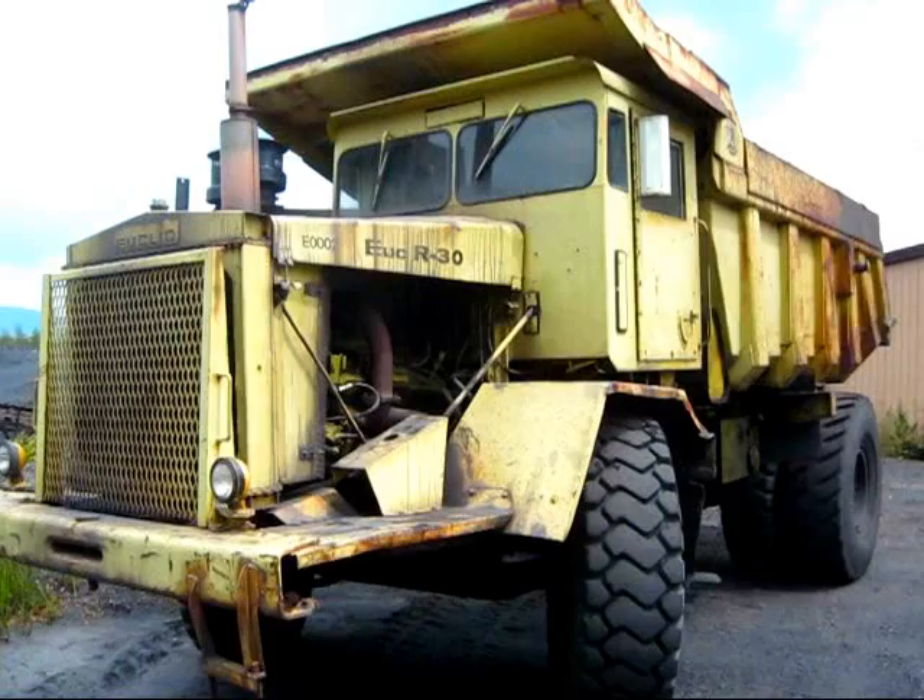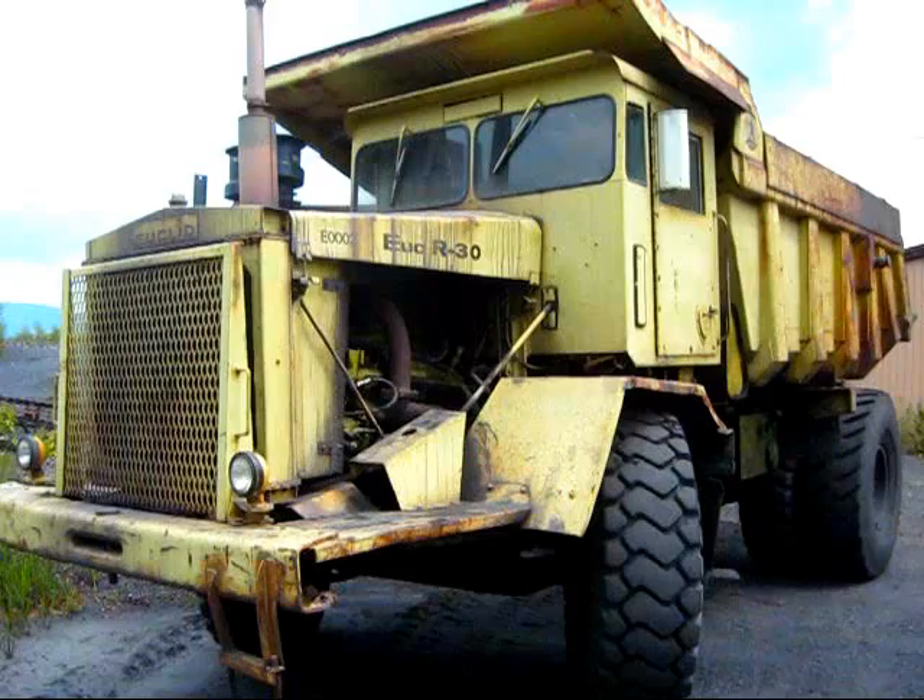Right here is a 1963 Euclid R30. This is a 30-ton off-road truck that was first introduced by Euclid in 1962 as a replacement for the company's older model, the R27.